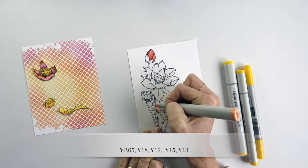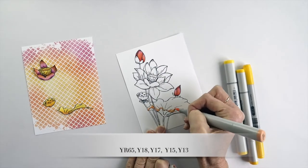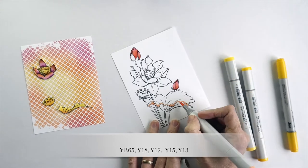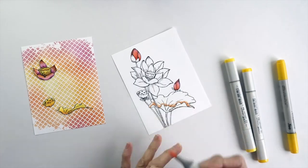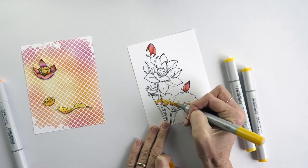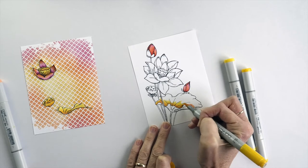I know that leaves are usually green but I felt like a pop of green would interrupt the colour scheme of this card, and so I've made my leaves yellow. I've just popped a tiny hint of orange into the shadow areas just to give them a little bit of depth.